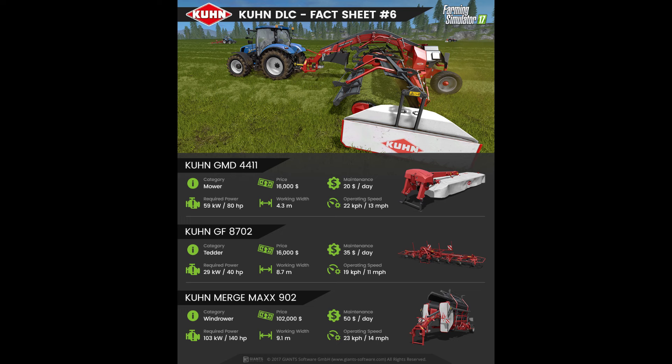Moving on to fact sheet number 6, we have a mower priced at $16,000 with a maintenance fee of $20 per day. The required power is 80hp with a working width of 4.3m. There is also another mower with a working width of 8.7m and operating speed of 11mph, priced at $16,000 with a maintenance fee of $35 per day and a required horsepower of 40hp.